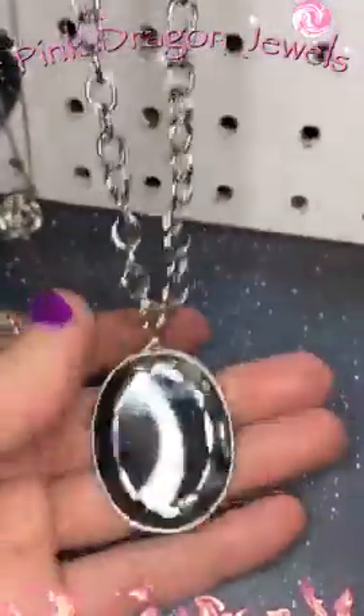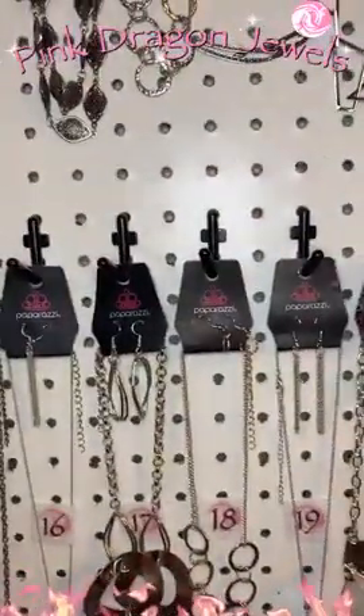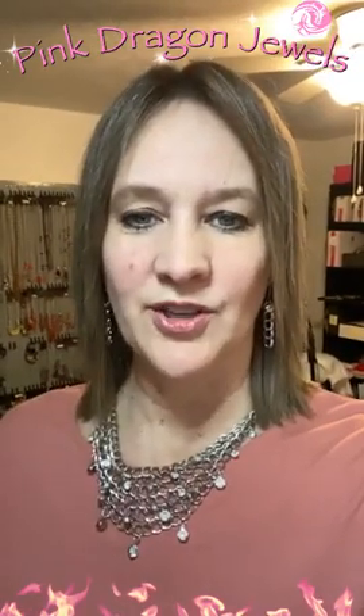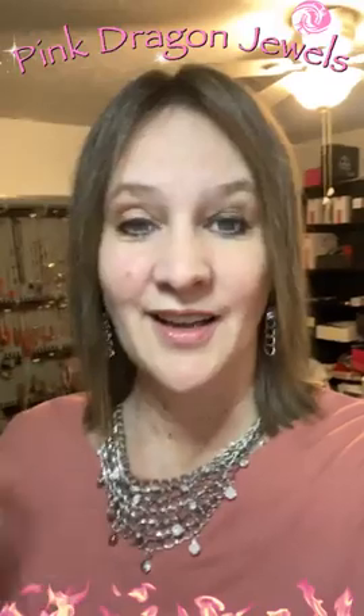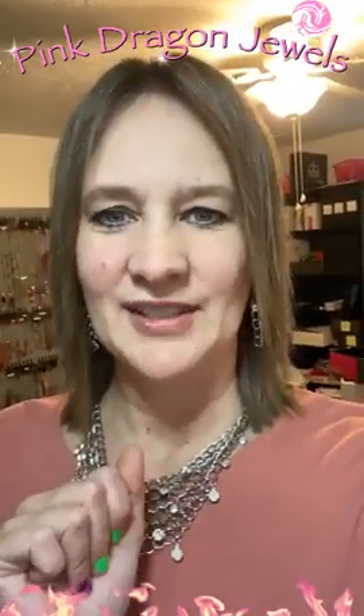And then our last one for the day — number forty. Huge chains for our waterfall earrings and then check out this pendant: an amazing silver rhinestone gemstone. It's huge. And you guys, that's what I have for this morning — that was part one of our short silver necklaces. If you see anything you like, just let me know in the comments below. Invoices will go out on Friday, so you can shop all week long and get one invoice for the week. I will be live again tonight at 8pm for PM Ablaze with Pink Dragon — about 40 more short silver necklaces. You don't want to miss it. Thanks everyone, bye bye.